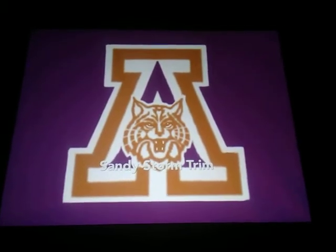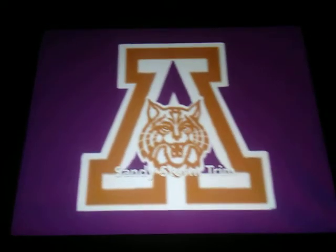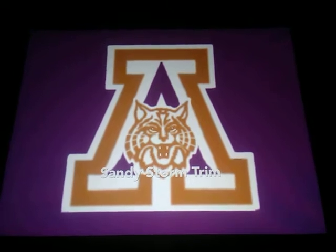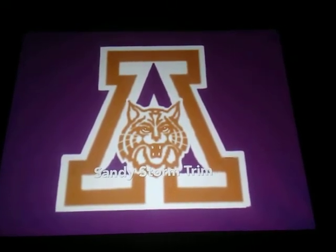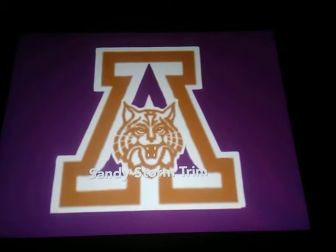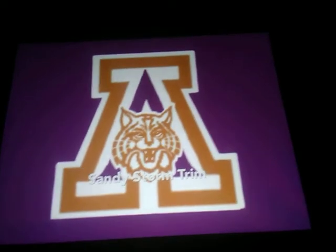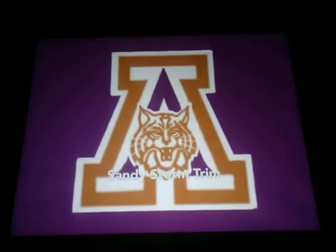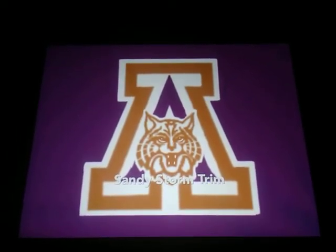Hey everybody, welcome back. Here we are now with the next slide — this is part 13 of 18. This trim right here is going to be called 'Sandy Storm' trim, so it's purple and copper. We'll go ahead and play that now so you guys can take a look for yourself and see how this trim looks.